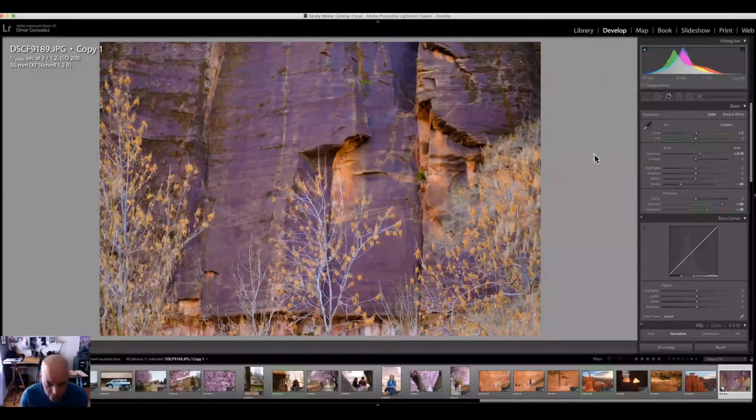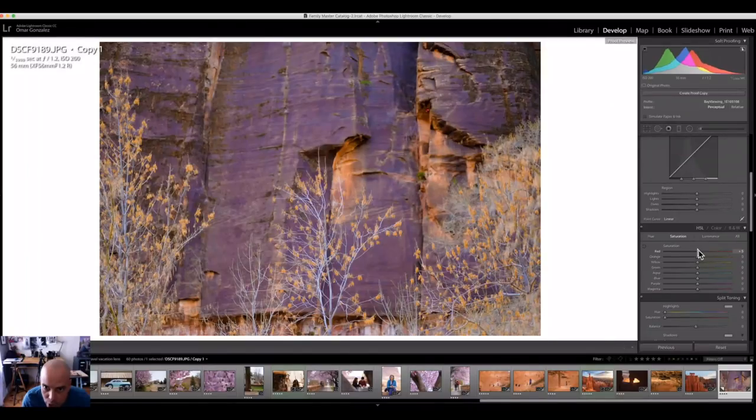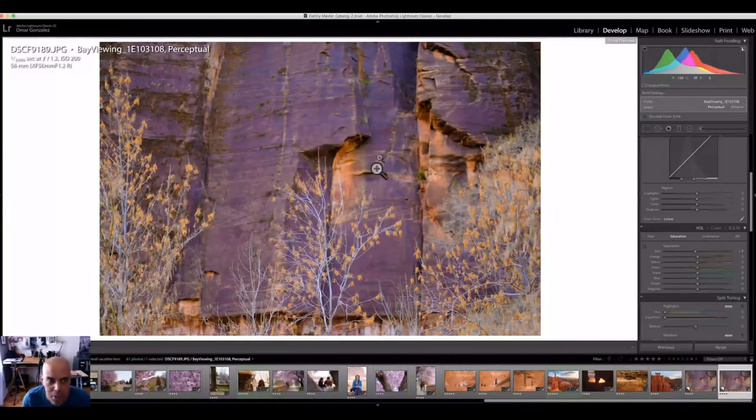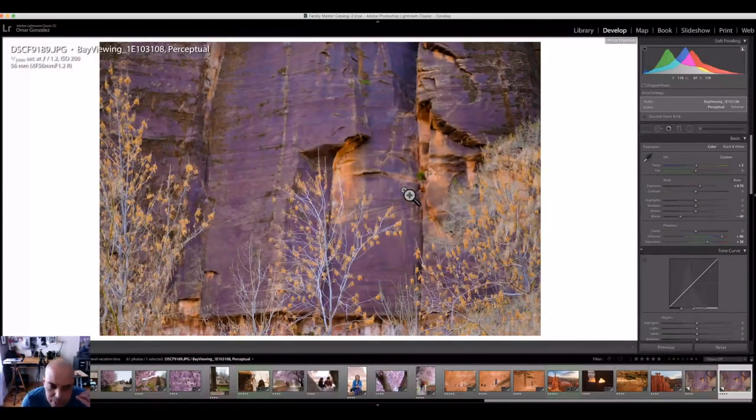Once you're in Lightroom and you go to the Develop module, all you have to do is hit the S key for soft proof. If you look on the right over here, you can choose different papers — if I want to go to Whitehouse Custom Color, I can go there. I pick which profile I want to view, so right now I'm viewing the colors for Bay Photo. You can go up here and choose Gamut Warning, and if you notice you get this little red overlay — that means Bay can't print or reproduce whatever color is in that area. You can change the reds to get rid of that warning. It'll ask you if you want to make a proof copy, and once you pick whatever colors you want, you can export it as a JPEG and upload it to Bay Photo. The colors from their printers should totally match your monitor.